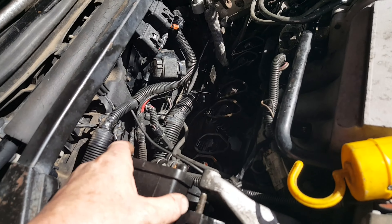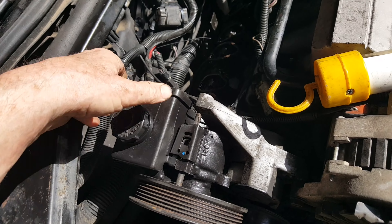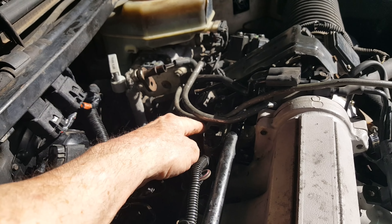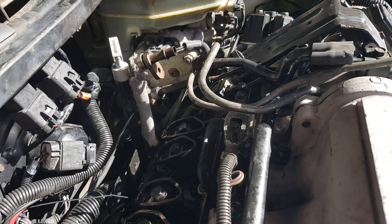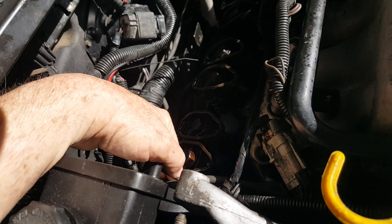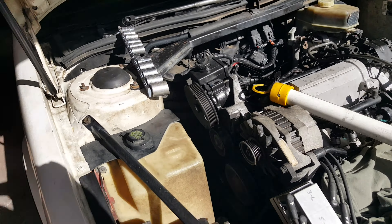Getting that back valve cover off was a royal pain in the ass. Had to take the power steering pump completely loose, the fuel rail loose, and remove the exhaust gas recirculator valve and bracket and hose. These plug wires fought me every step of the way. But I finally got it. It'll be easier going in now that I know what size screws and bolts they are.